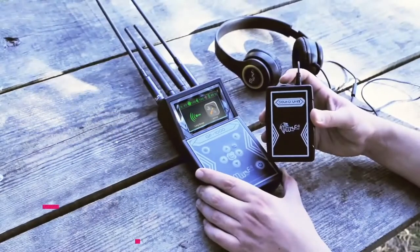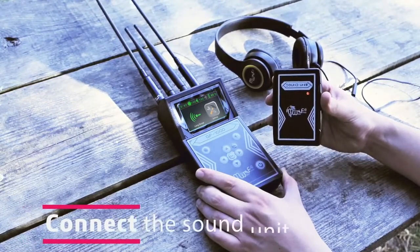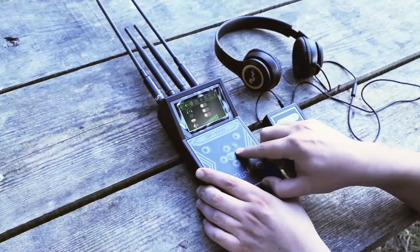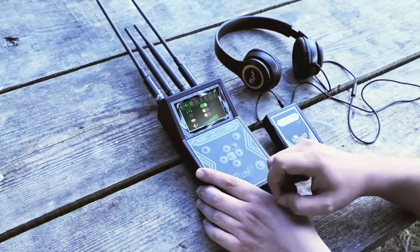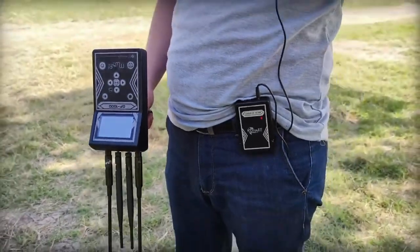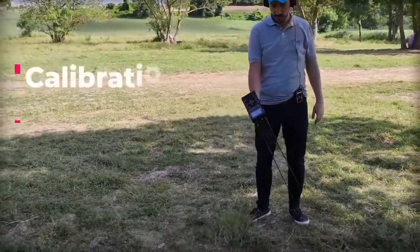To connect the sound unit, first turn it on and make sure the headphone feature is enabled. You can increase the volume using the sound unit switch. Long range system — calibration process: swing the main unit by its handle grip.